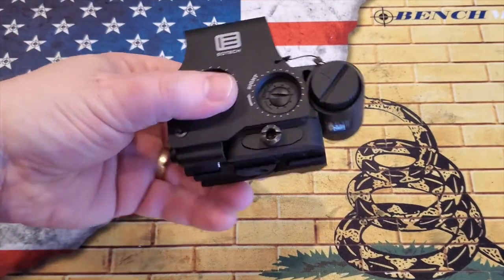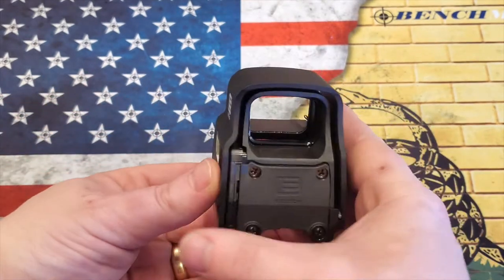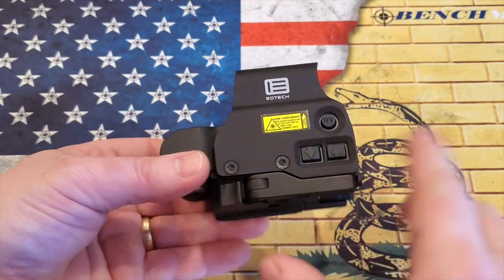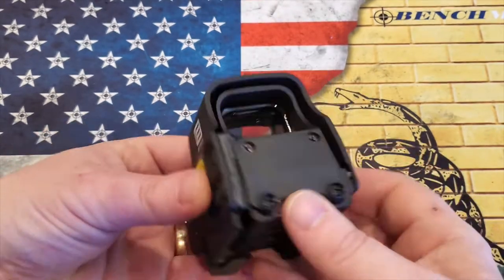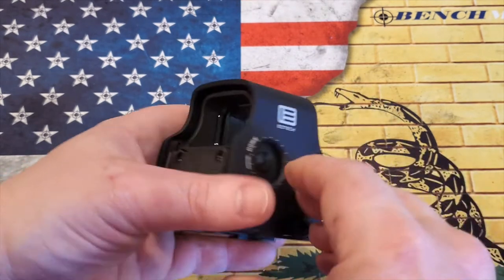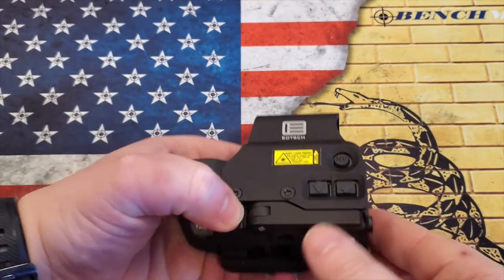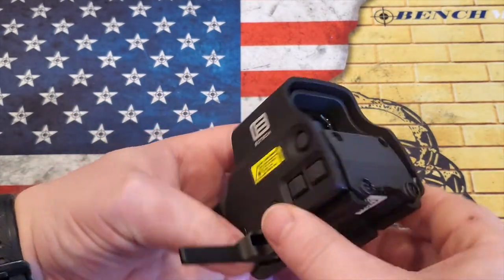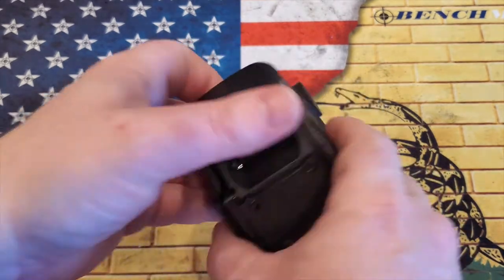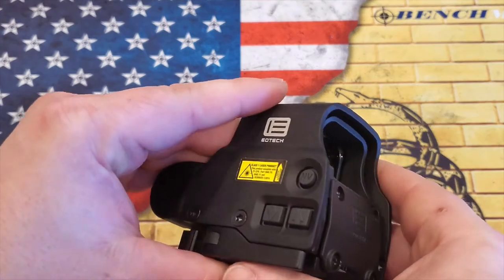Let's take a look at the overall optic here. One of the things you're going to notice is this does have the QD mount on here. With the EXPS models, they have a QD mount, and with the XPS models, they don't. The QD mount works great — you just push in the little button here, pull that tab, and it opens. The adjustment's on this side. It works really well, absolutely zero issues with it. Once it's on, it definitely does not move.